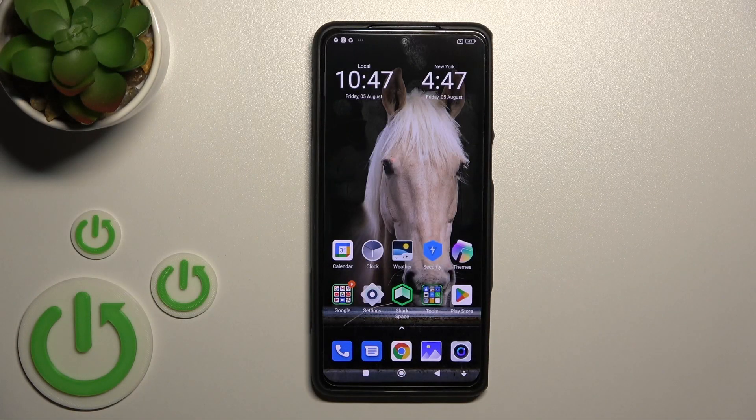Welcome to the Infinity Black Shark 5. I'll show you how to enable and disable NFC on this device.